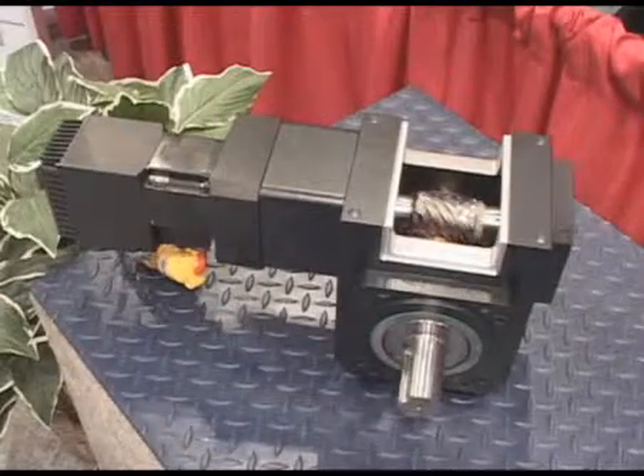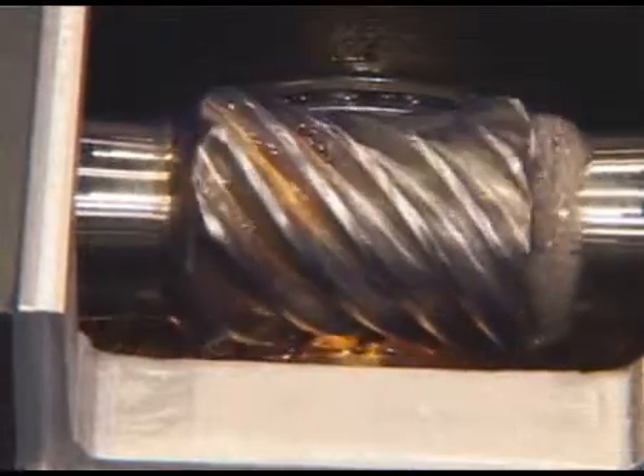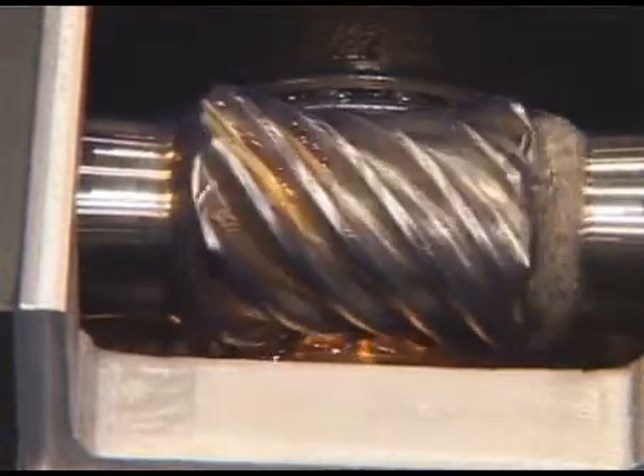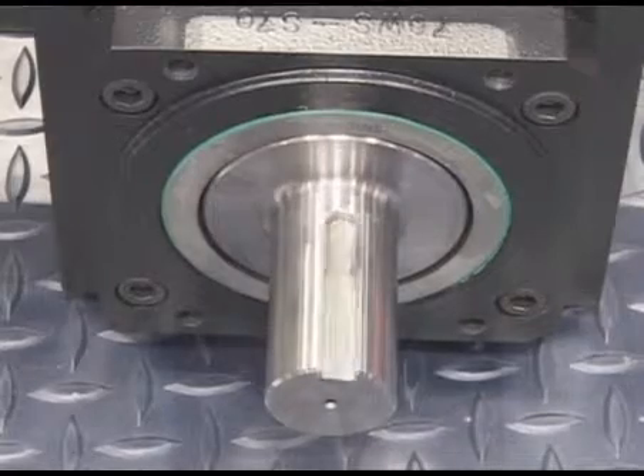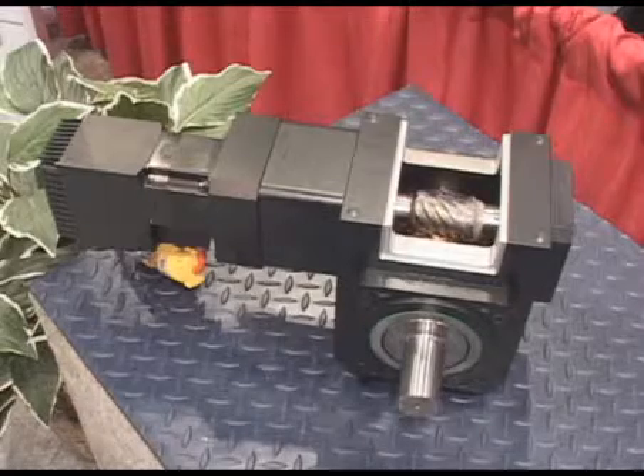Series W is a right angle gear head, all encased in a protective housing, for when exact positioning is critical. It's available in three levels of backlash: standard, low, and absolute zero backlash for your most accurate positioning needs.